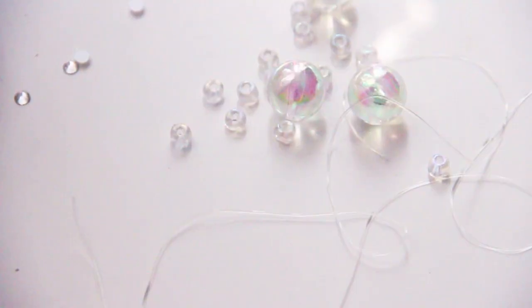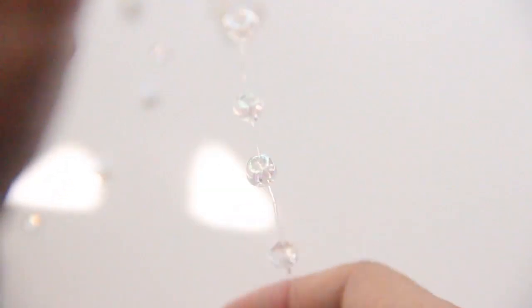Now you're gonna cut two long strands of your stretch cording. Then you're gonna place your pearls or beads or crystals onto the cording and space them out to give the illusion that they're floating in your hair.